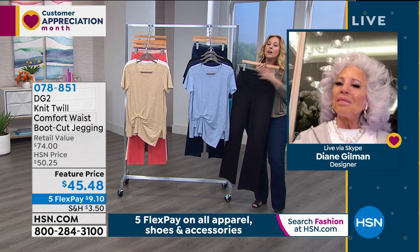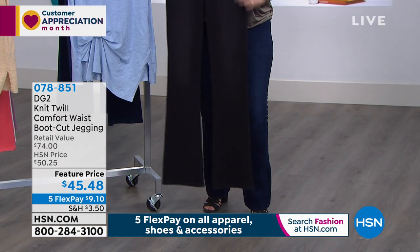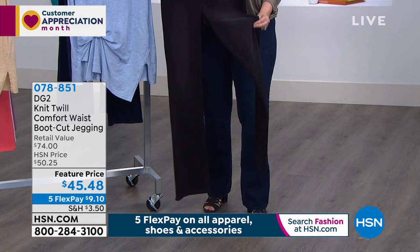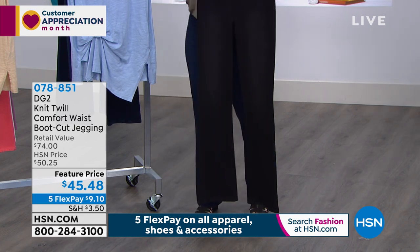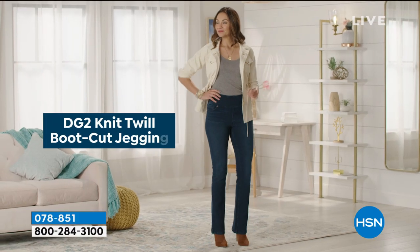Twill jean boot cut, comfort waistband. I am wearing the comfort waistband right about now. I'm not gonna lie — this is for my own wardrobe. $45.48. I look to see what the show is, and I just go to my closet because I own practically all of the pants.